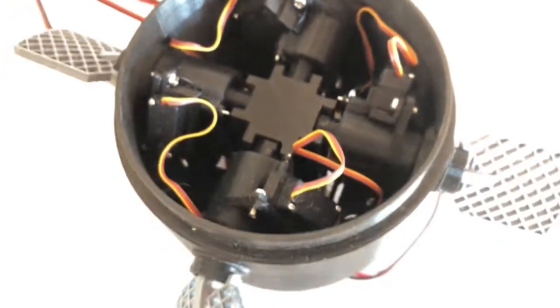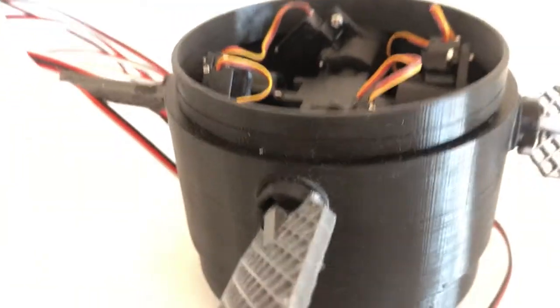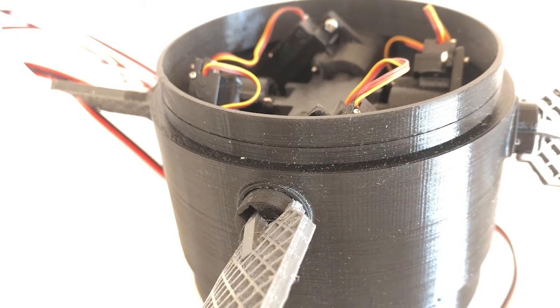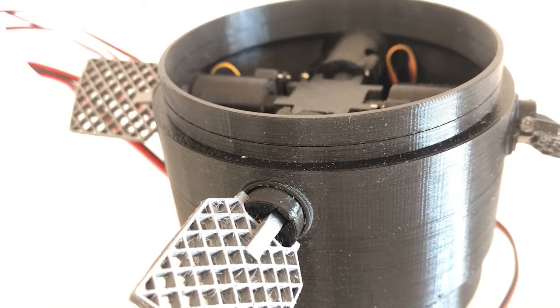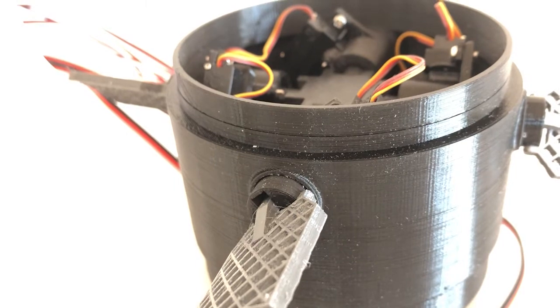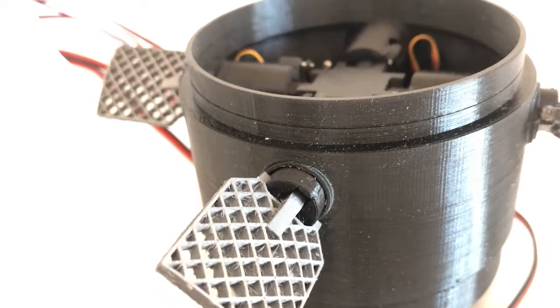If I can show the rotation of the fin from this side — now you see that the fin can rotate about 45 degrees left and right.